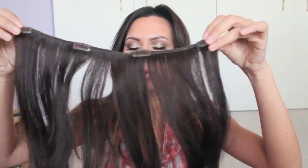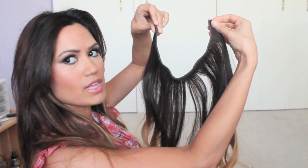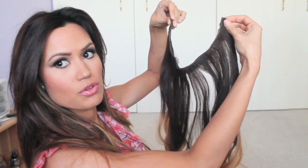If you want to see how I actually do it, then keep watching. I have this big piece that has four clips and it's pretty big. So what I do is I put it in kind of like a horseshoe, like a U shape. I'll show you how I do that.